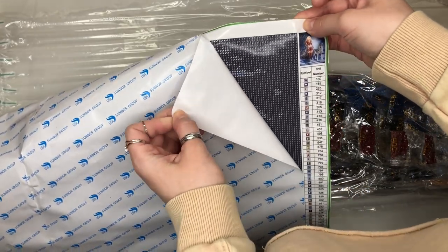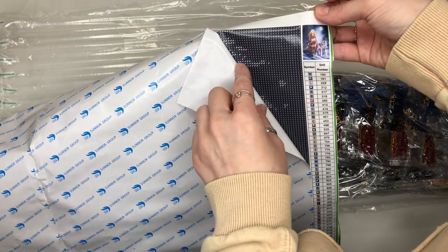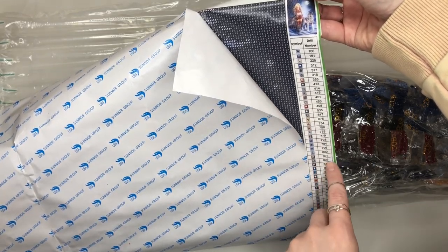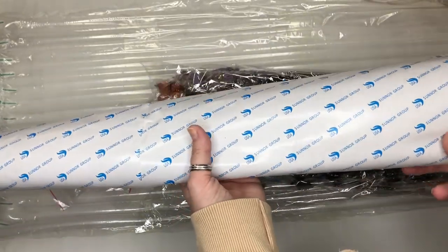In the end you get this huge diamond painting that just looks incredible. When the particular diamond color changes, you find that symbol down the side. So we've got another one here — it's 823 — and you'll find that and just keep doing it in that way.